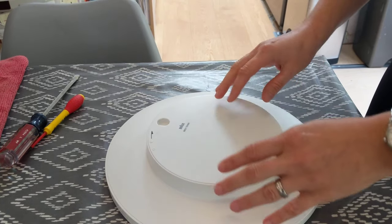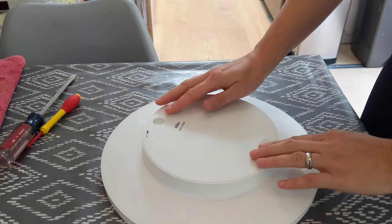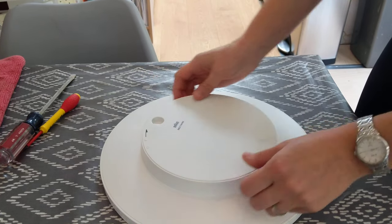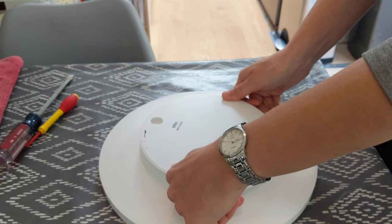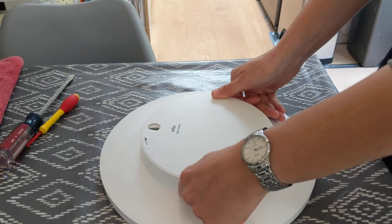To do whatever you need to do with the battery or change the time, and then to put it back on, you align those things — those little arms are under here — and you're going to turn it counterclockwise to put it back into position.